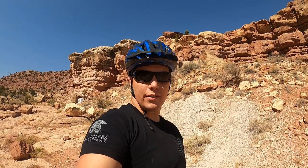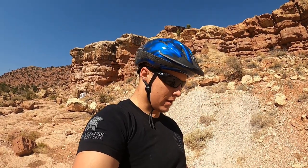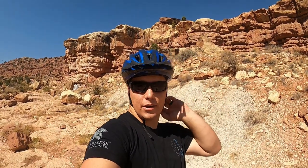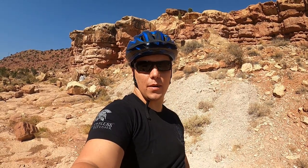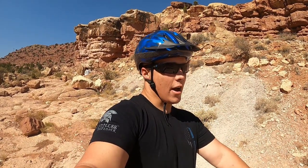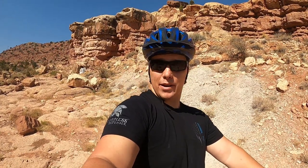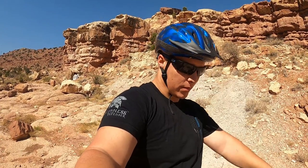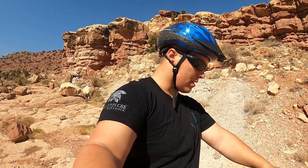Thanks for checking out the Apex bike from Quiet Cat with me — I really like it, and hey, it's free. If you're not a subscriber, I really hope you'll consider subscribing, hit that like button, and share this video. I don't know what I'm going to do with the bike yet — I could sell it, keep it, or I might just give it away to one of my subscribers. Hit that subscribe button! Thanks for watching AkaStock — we'll see you next time.